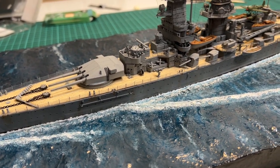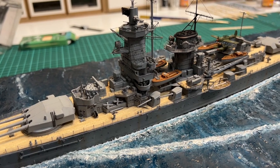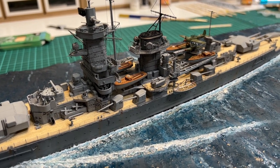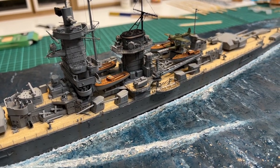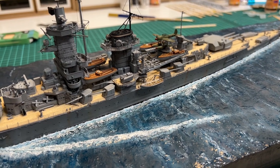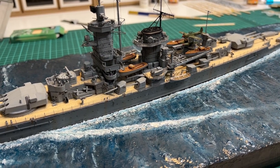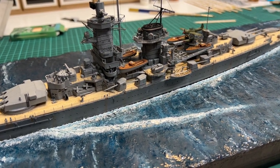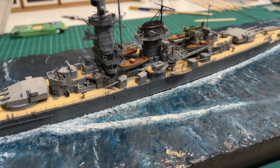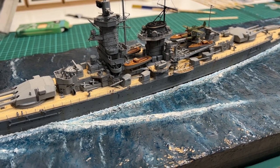For the Graf Spee project, the next thing is to complete the rigging — I've already started on some of it — and of course getting the crew members painted and placed on the ship. I hope this gave you an idea of how to make a sea base and that it's entirely feasible for your project as well. If you like this type of log, please give me comments, and like and subscribe. Keep safe until next time — bye!